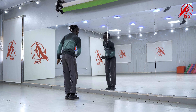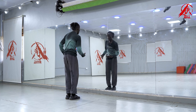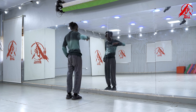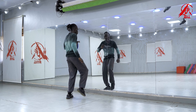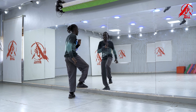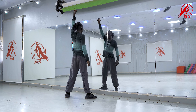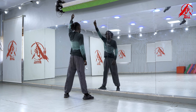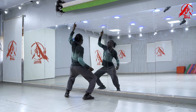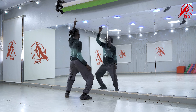Are we good? Good. From here and eight, let's try to take it again from here. Five, six, seven, let's go! One and two and three and four and five and six and seven and eight, and one and two and three and four. So don't forget when you're doing that four, you go down.